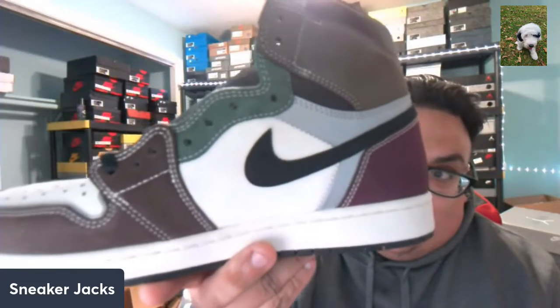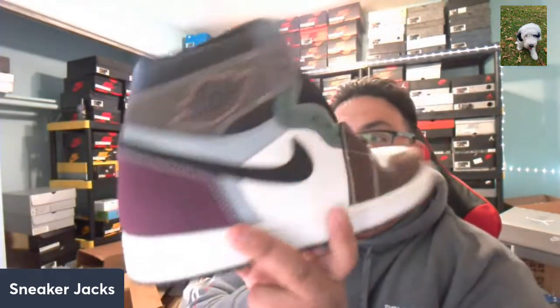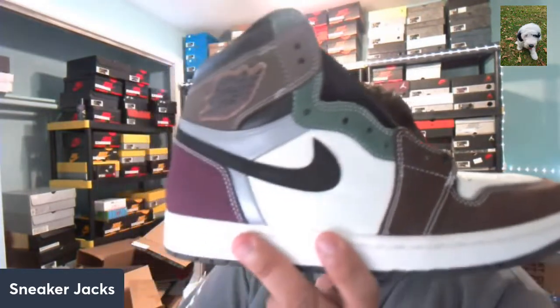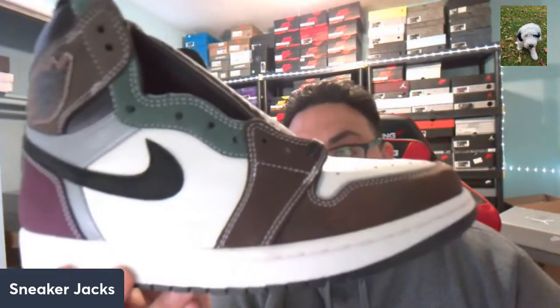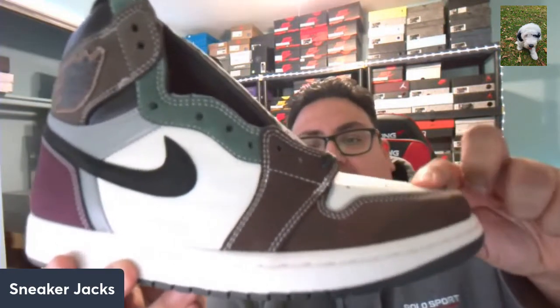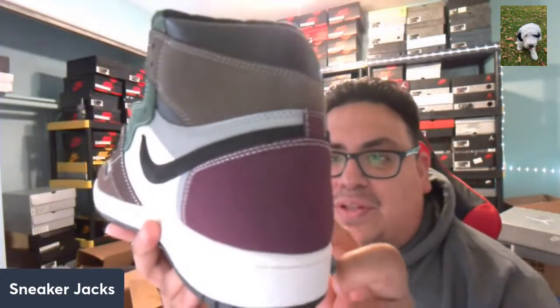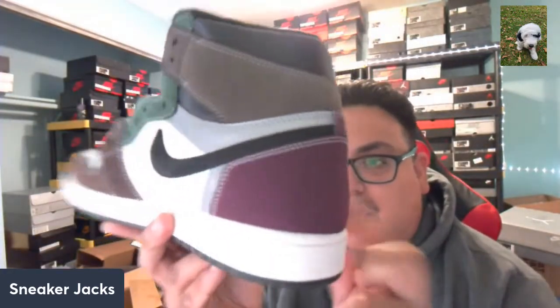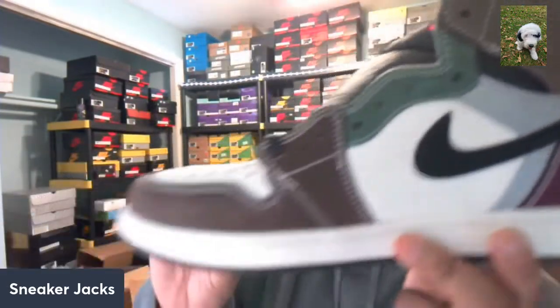This shoe gives me Biohack vibes big time. The materials are crazy, bro — super crazy. Pretty much everything that's in white is a very decent leather, not the best, not Shattered Backboard leather, but pretty decent. Every other color — I guess what they'd call this maroon — is a nubuck suede, very smooth.